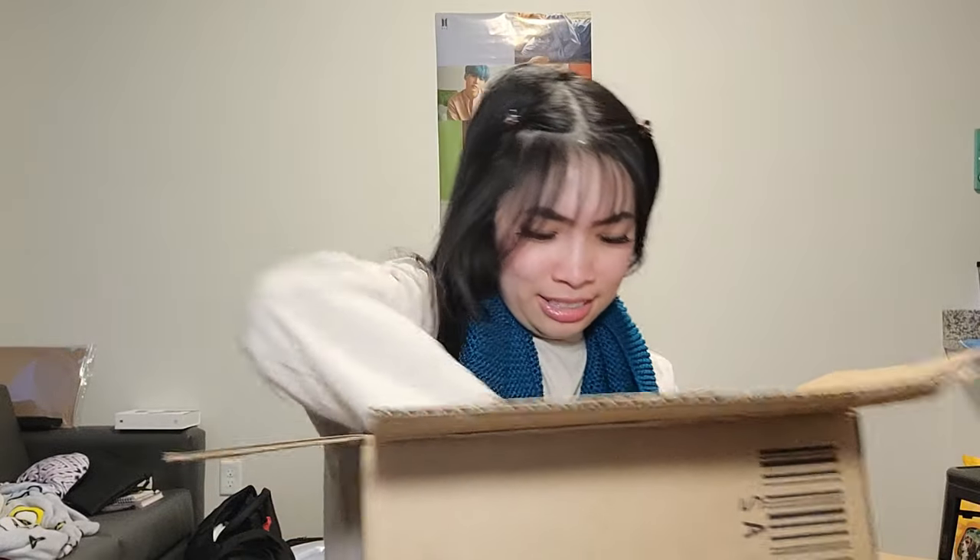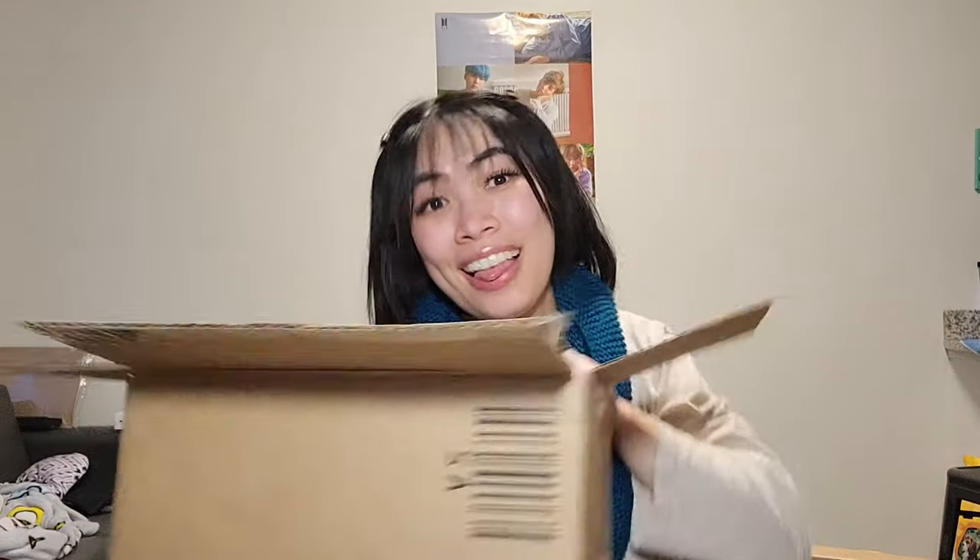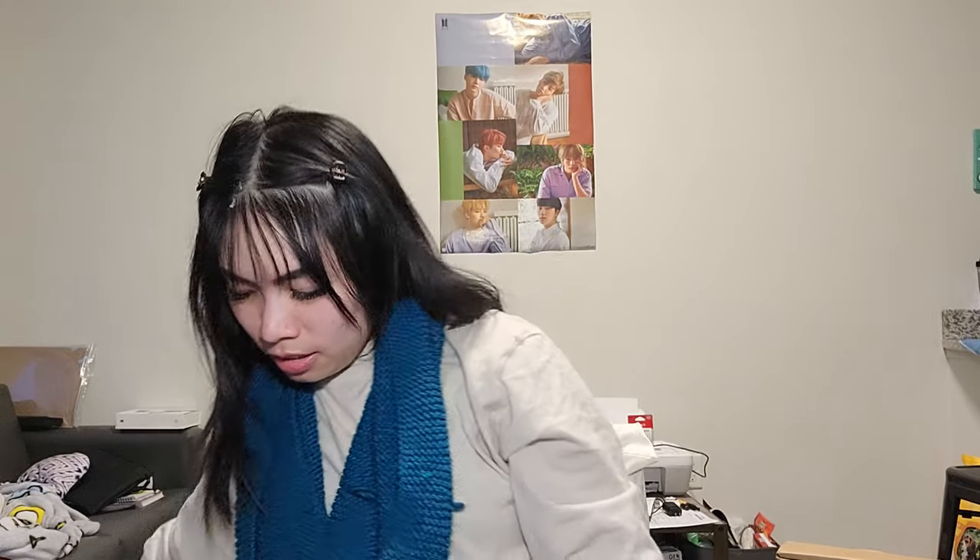This is like the fourth sweater I have in the same style — puff arm and turtleneck — but in a different color. I upsized it a little because I didn't want the cropped look. Does anyone else do that — buy the same style in a different color? Because I do. I also bought more gym shorts because this is the year we're going to keep on working out.